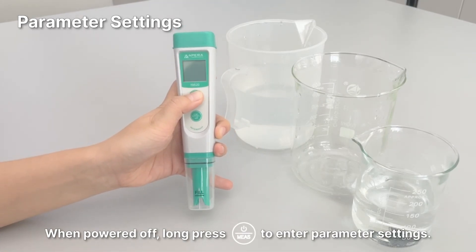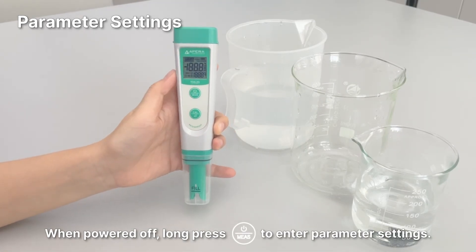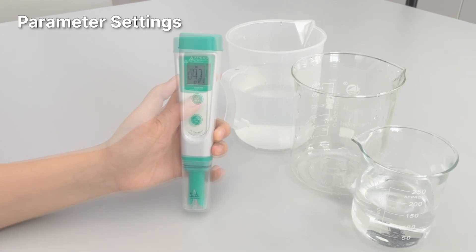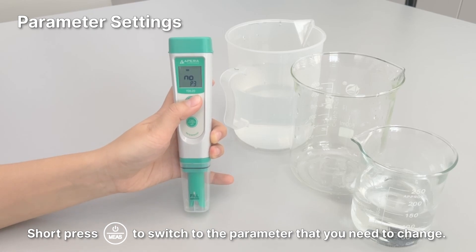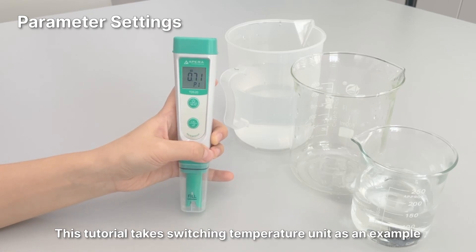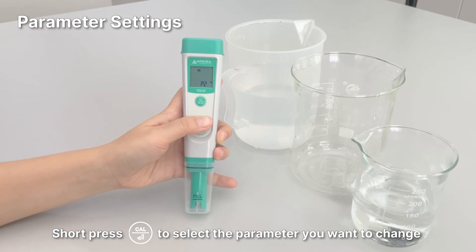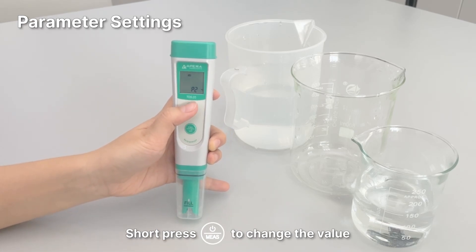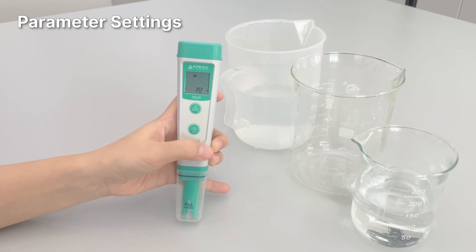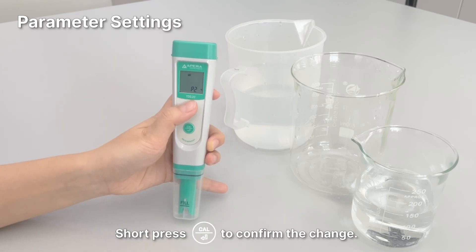For parameter settings, when powered off, long press the power button to enter parameter settings. Short press the power button to switch to the parameter you need to change. This tutorial takes switching the temperature unit as an example. Short press the CAL button to select the parameter you want to change, then short press the power button to change the value. Short press the CAL button to confirm the change.